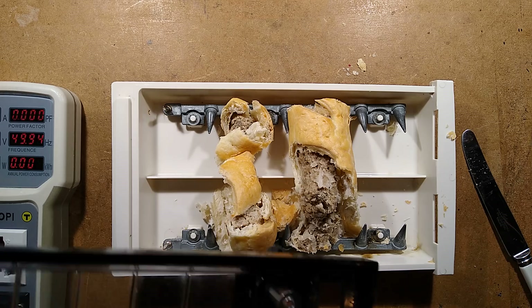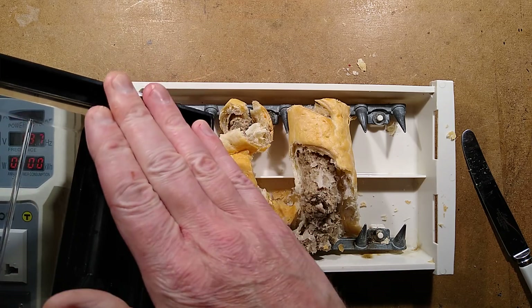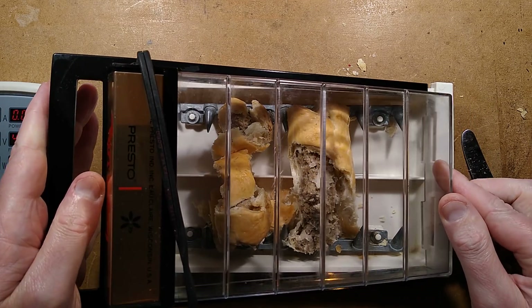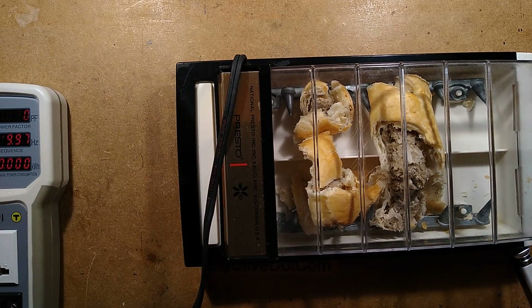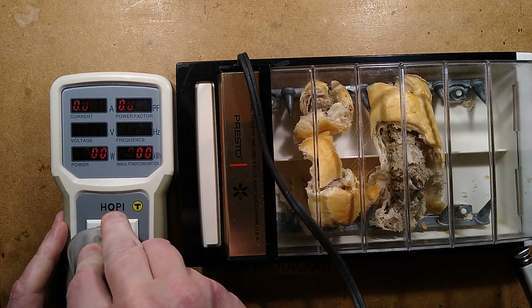For those of you concerned about safety from previous videos, the mains connections are completely sealed in here. They are a sort of recessed connector, so you can't get a shock off this unless it's soaking wet. Let's put the lid on and see if this is going to be interesting or a terrible disappointment.